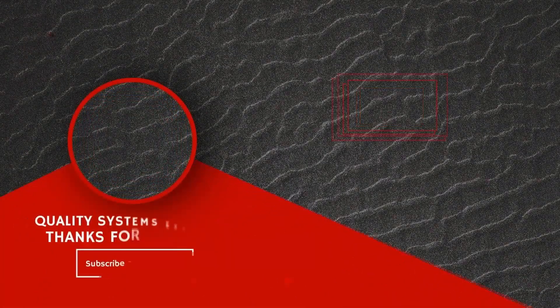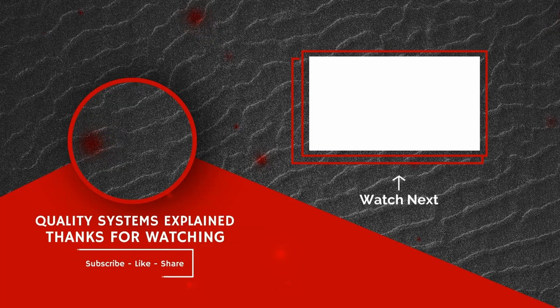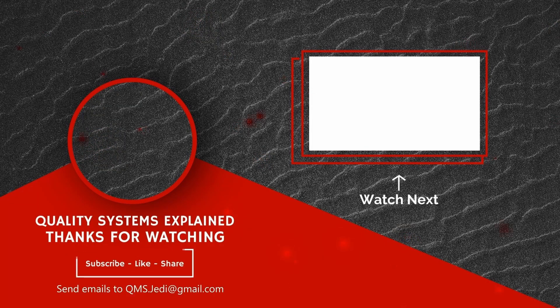Thank you for watching. Please like, subscribe, share, and comment. Send any questions to me at qms.jedi@gmail.com. This is Aaron Snyder from Quality Systems Explained, making quality systems simple for you.